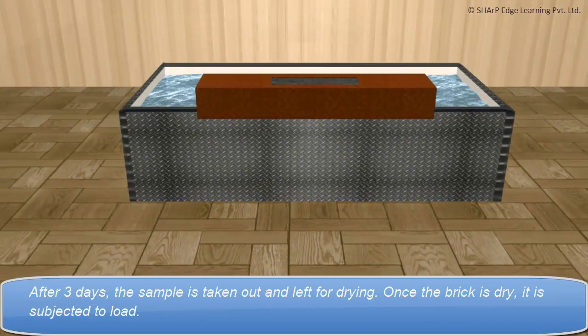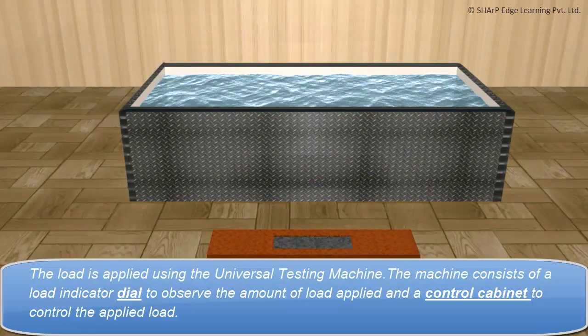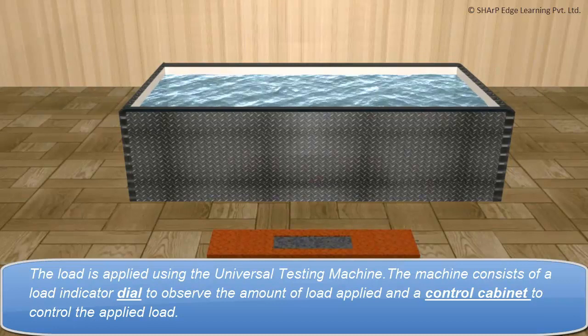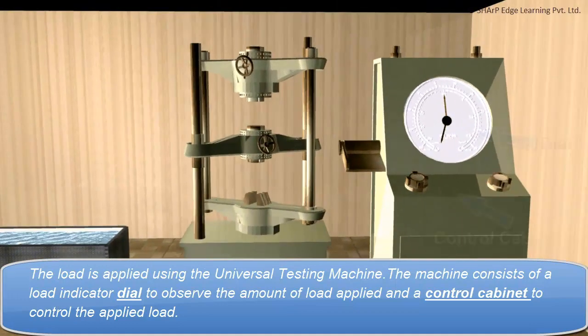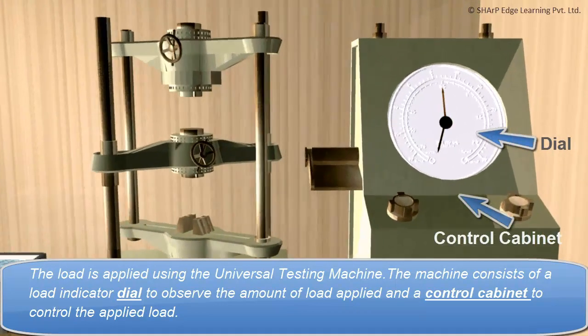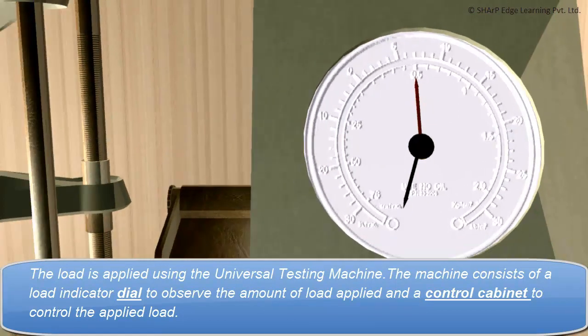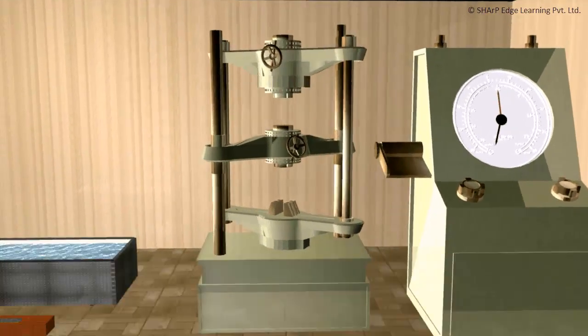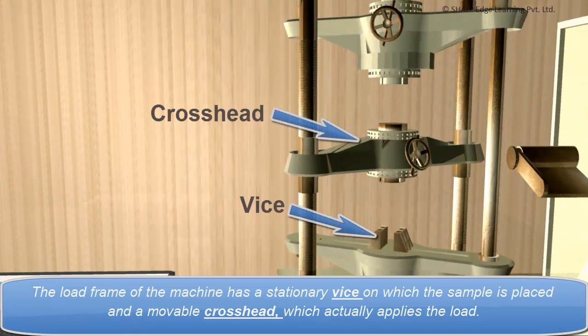Once the brick is dry, it is subjected to load. The load is applied using the universal testing machine. The machine consists of a load indicator dial to observe the amount of load applied and a control cabinet to control the applied load. The load frame has a stationary vise on which the sample is placed and a movable cross head which actually applies the load.